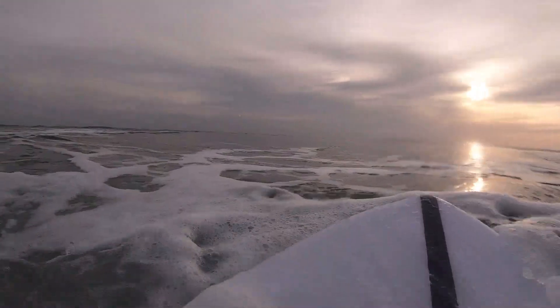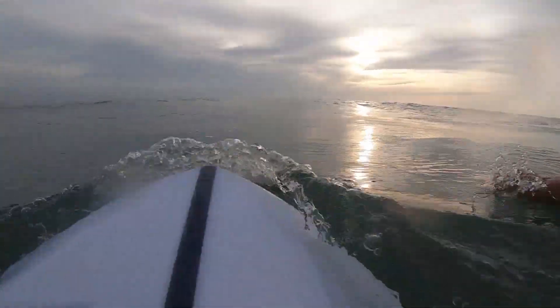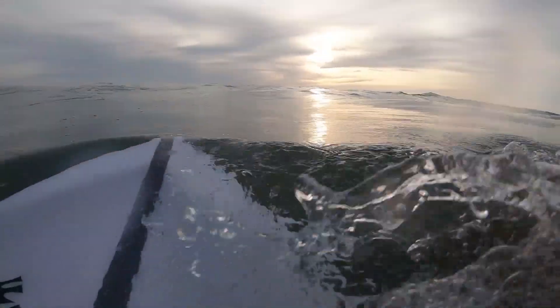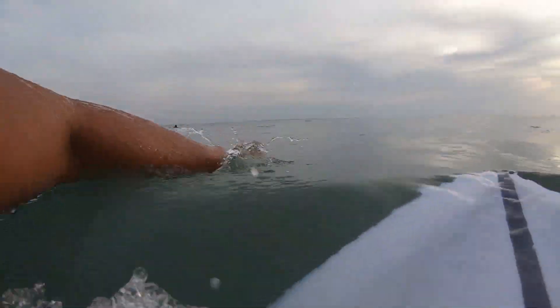So the very first thing I like to do is just paddle around and check the duck dive, see how it feels. First time in the water, no expectations — I don't know how the board is going to feel, you never do even when you pick it up. I always try not to have expectations.